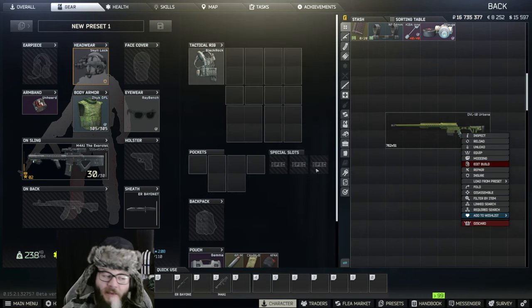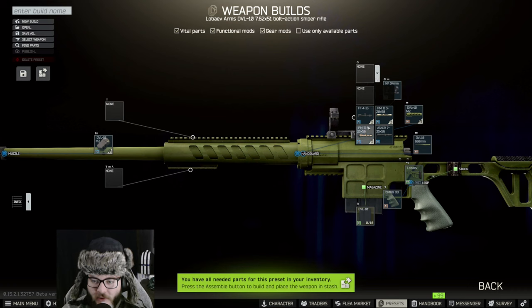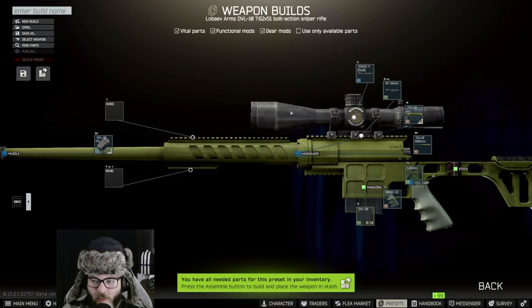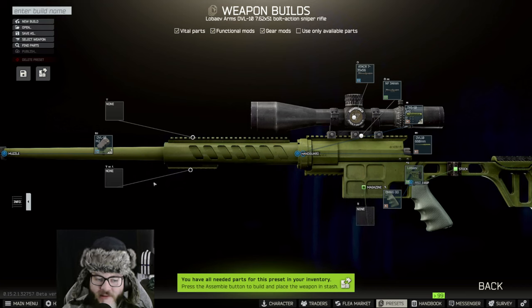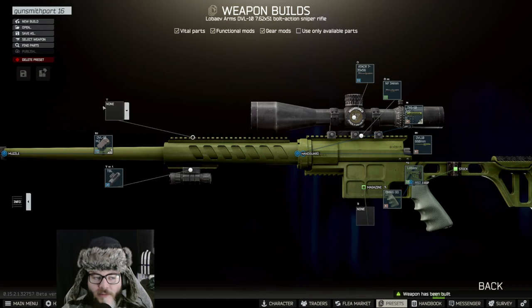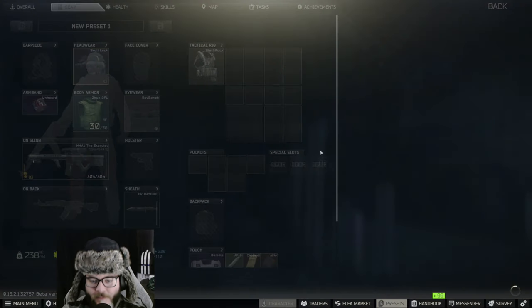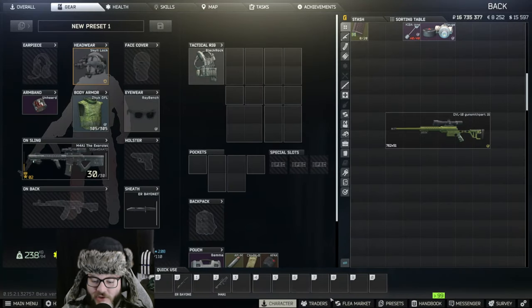So what we're going to do is hit Edit Build and start from the top. We're going to add the NF 34 millimeter NightForce scope, then the ATACR scope within the ring mount. Everything else stays the same in the build. We're going to take out that magazine because it hurts ergonomics, put on the TBL laser sight, and then save — this is Gunsmith Part 16. And look at that, we have the checkmark.